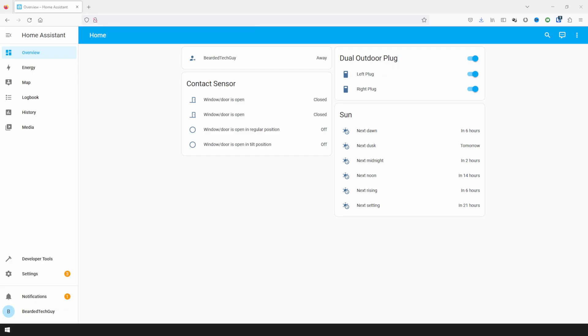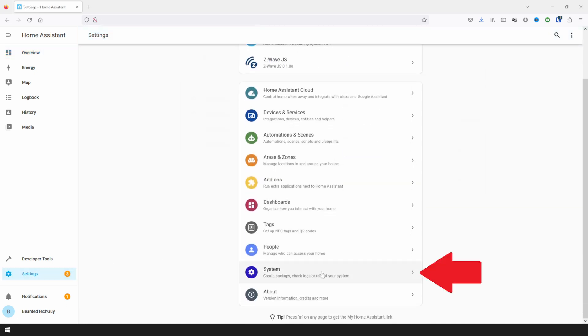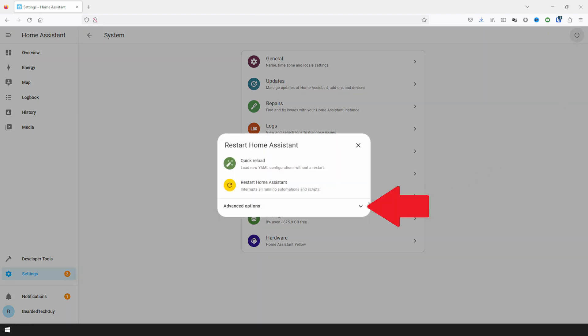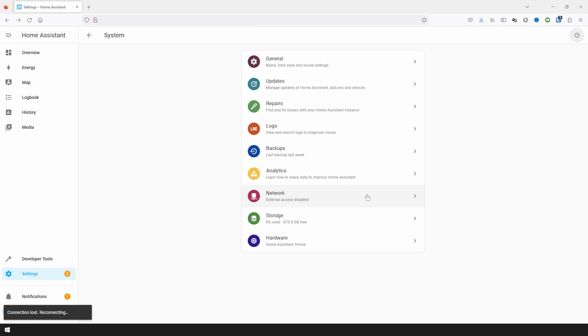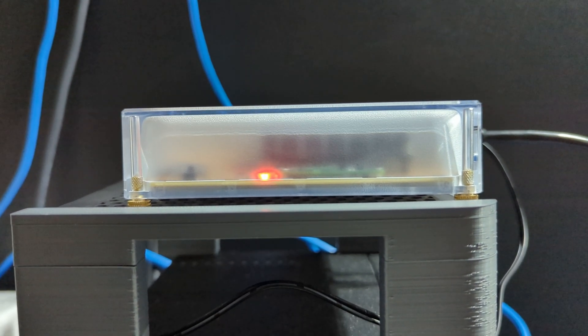To get started, we first need to shut down Home Assistant. To do this, navigate to Settings on the left-hand side of the screen. Next, click on the power icon at the top right-hand side of the screen. Select Advanced Options, and then click on Shut Down System. Home Assistant will then take a few moments to properly shut down. If you have a Home Assistant Yellow, the green and amber lights will stop blinking, leaving you with a solid red light to let you know it's shut down.